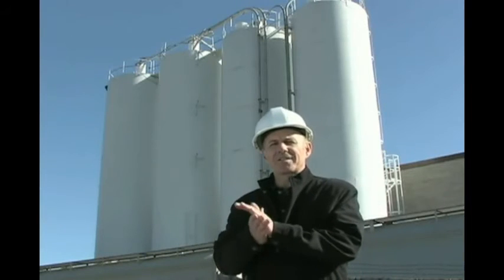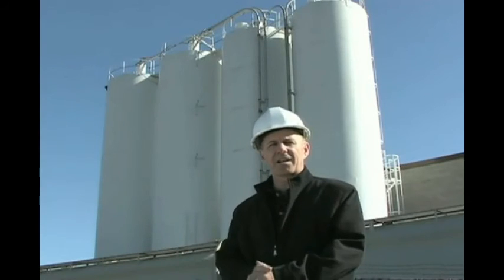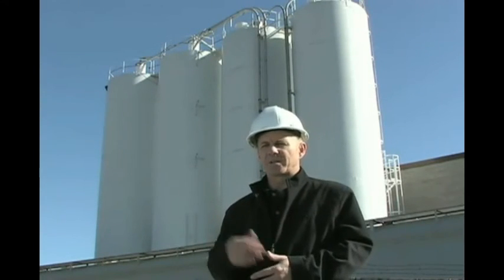So in less than one hour, our installation is complete. We've done our installation, our configuration, and our display on the bottom of the silo is providing the level. We don't have to climb the silo anymore.